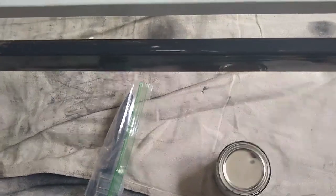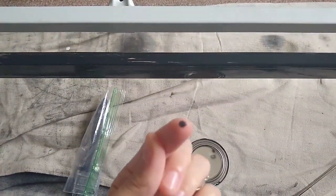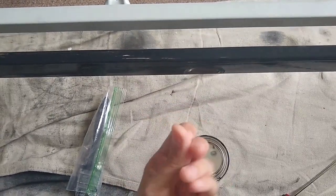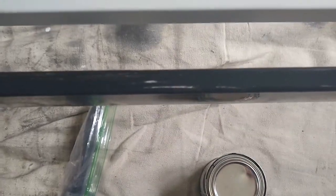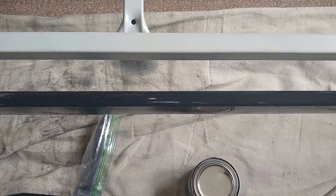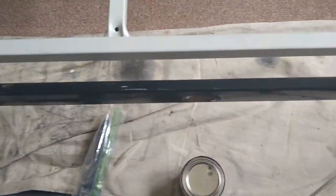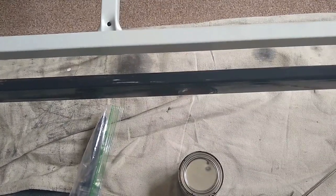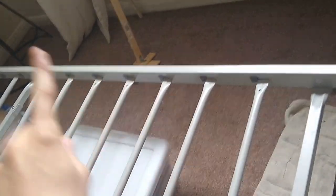I got another side of the bed done, but this is just the first layer. Do you see this little line right there? There are little spots there. That will be covered when I put the second layer on in two hours. So I'm going to wait two hours, then put another layer on, and then I'm going to move this tarp over there and do that whole side as well.